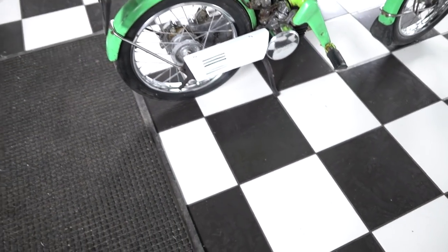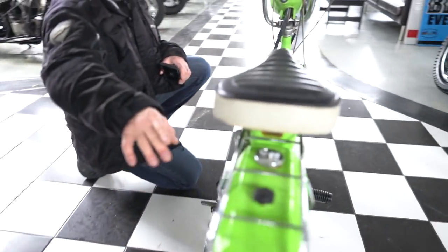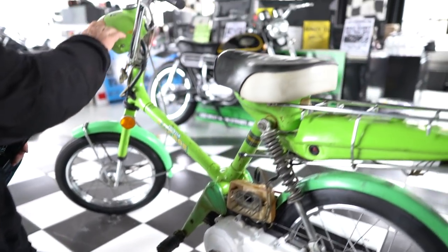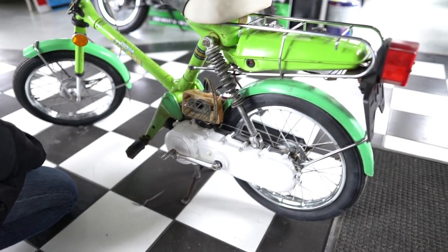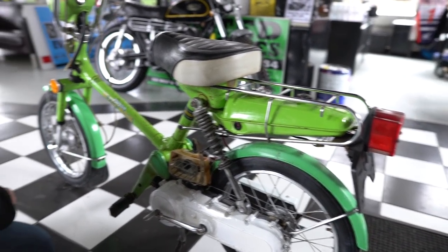It is missing the air cleaner — that's the only piece missing on it. Has the shock, rear fender, gas tank, rear tail light — everything's there. There is a chip out of the plastic on the headlight. The headlight rim is good, but the nacelle itself has a little chip and a small rip in the seat, but definitely a fantastic parts bike and brings you back to the days of the Beach Boys.